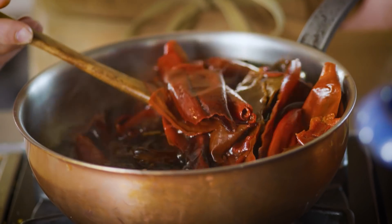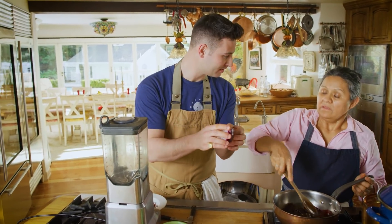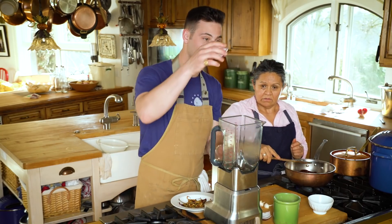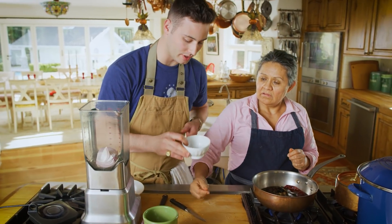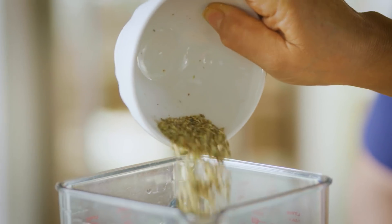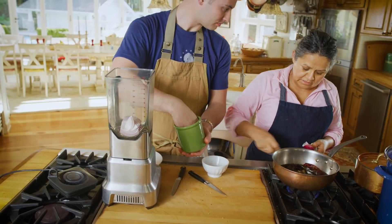We're gonna get the rest of our stuff ready for our beautiful sauce. We're gonna have a quarter onion — throw that in the blender. Two cloves of garlic, plop that right in. Oregano — maybe a tablespoon. And then half a tablespoon of salt.